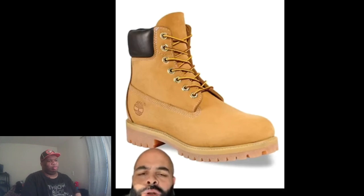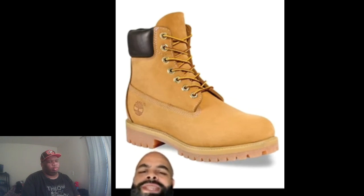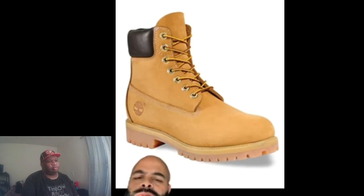Yo, to all my people who didn't grow up on the East Coast, and single moms who might be in the market to buy their little man a fresh pair of Timberlands for the upcoming winter — these are the only acceptable version of the construction Tims you should ever be buying. There's a lot of phonies out there, but these are the only ones that are legit. You see the leather around the ankle, and not one but two soles. Classic. Stay away from those other ones.